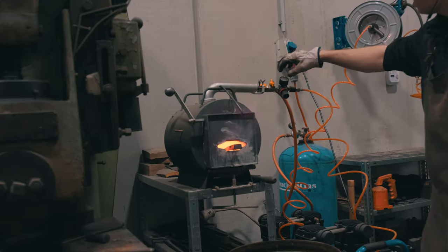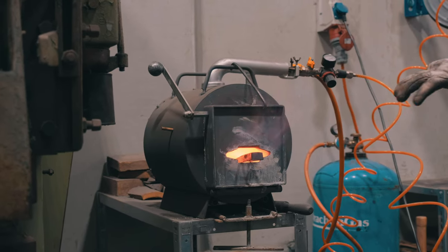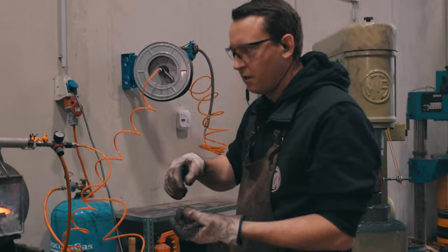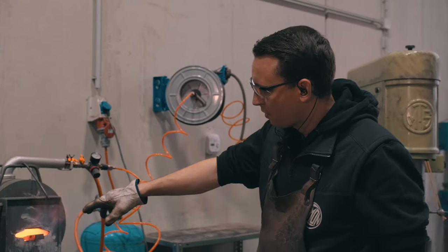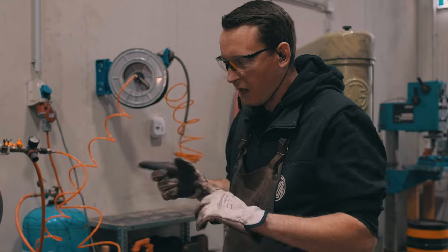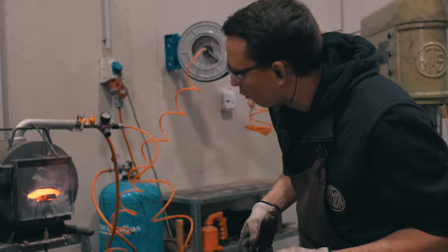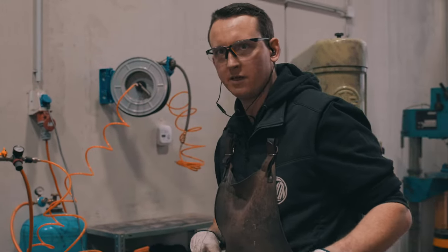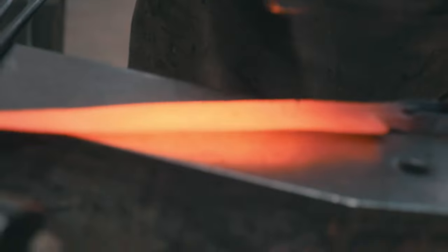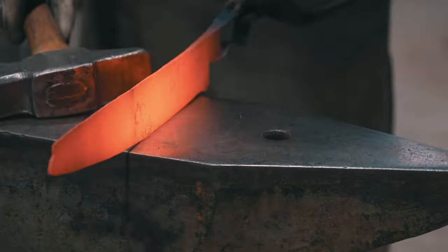I turned the compressed air off again, because if I heat the forge up too aggressively now the thinner cross-sections would overheat quickly, whereas the thick parts of the blade wouldn't heat up in time. So I'm reducing the heat so the whole blade will heat up more equally. Straightening it a little.